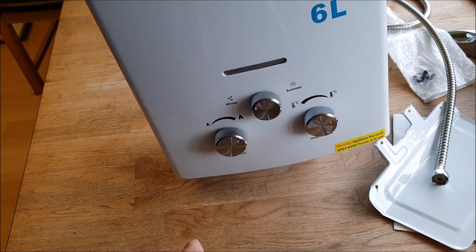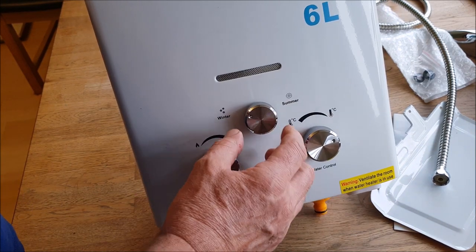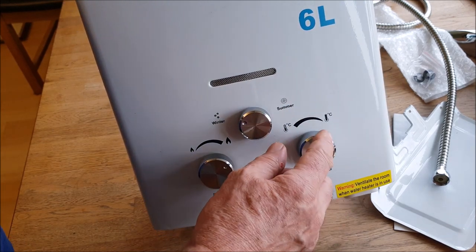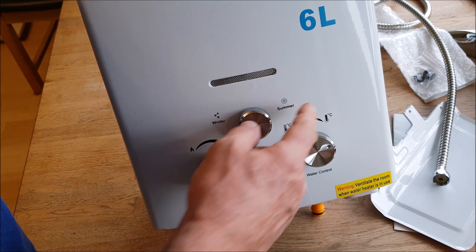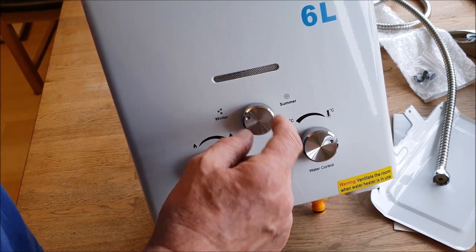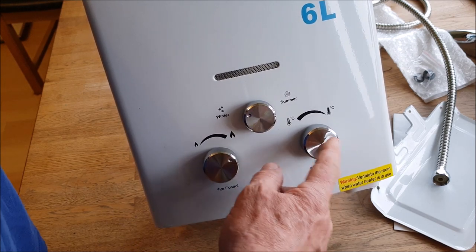When I did it last year or the year before, I had the gas on full, the setting on winter — which means it's less gas or it cools it down a bit — so this is on full power and full temperature.